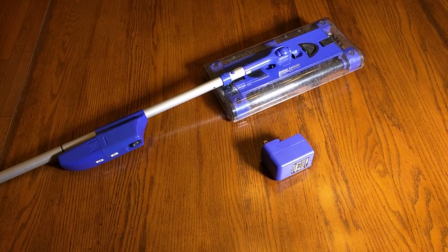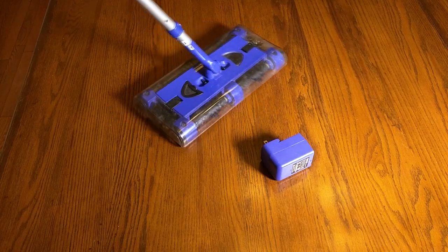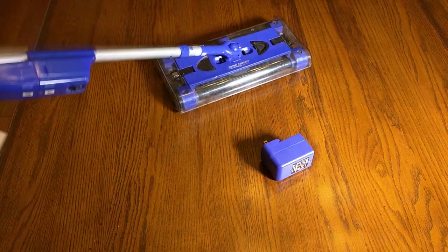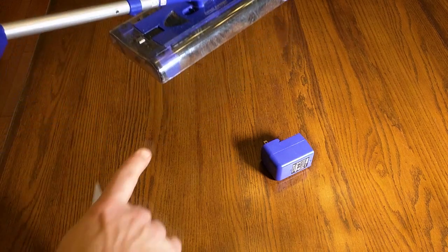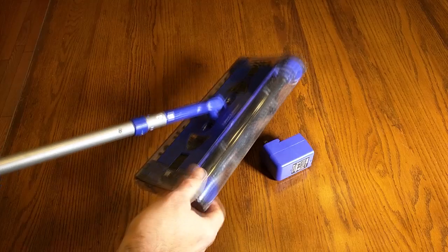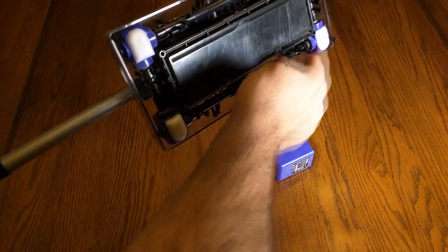The Swivel Sweeper Max has 33% more power than the regular Swivel Sweeper. It weighs about 2 pounds, swivels 360 degrees — which is why they call it the Swivel Sweeper. It works on ceramic floors and carpeting as well. It has 4 quad brush edge cleaning and 5 separate spinning brushes on the bottom that go at 4000 RPM.